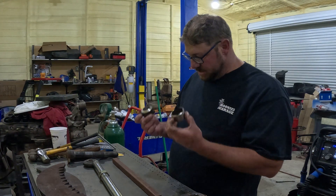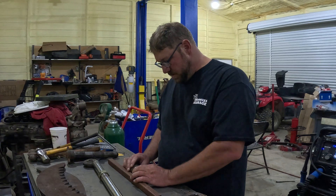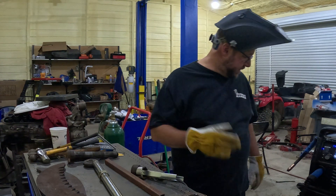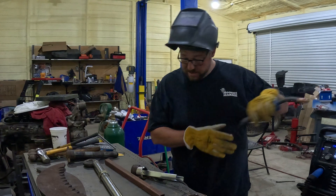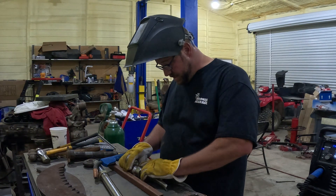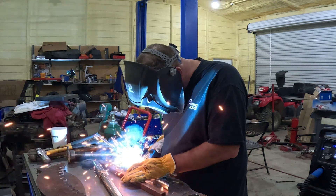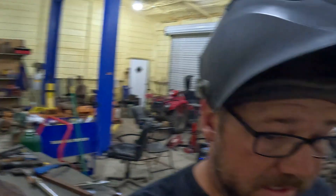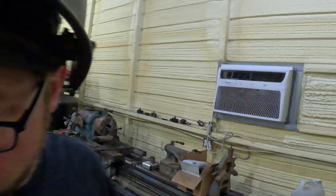The first step is to weld these two together. We're going to tack it and make sure it's true enough for what I need it to do. Straighten it if we need to. Let's put this in the light, get it centered where I want it, then we'll weld her up.